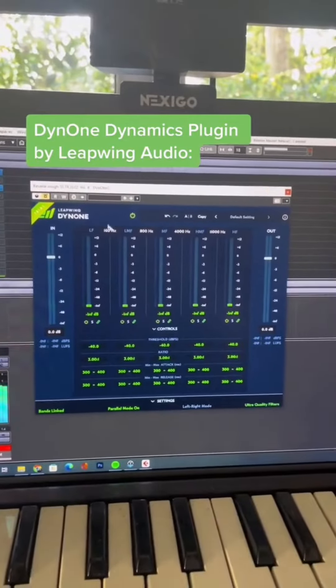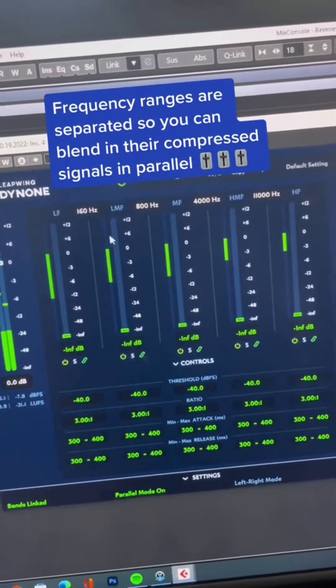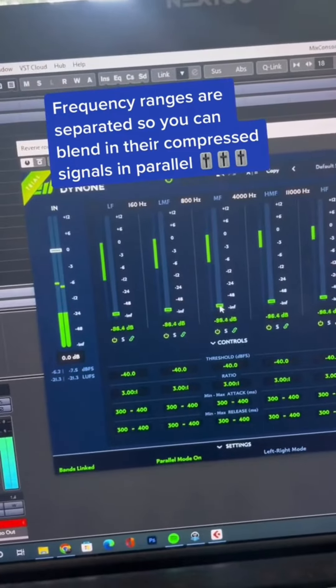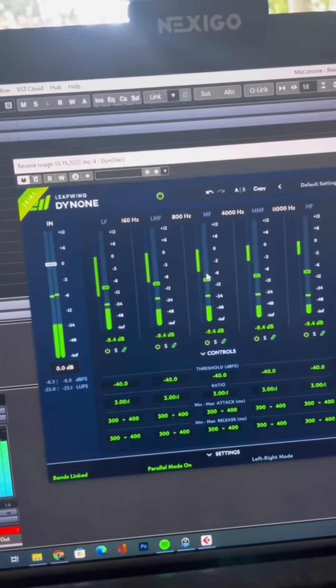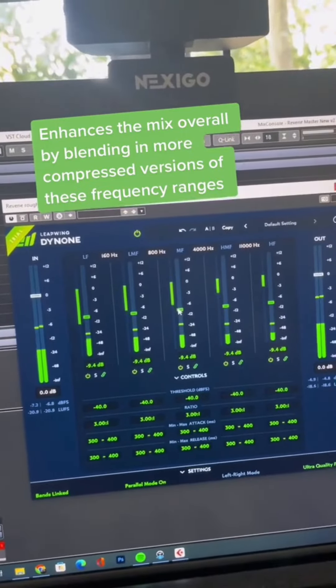You load this plugin up on your master. By default, everything is going to be set to zero. What this is — it's separating all of these bands into different frequencies based on the crossover frequency up top here. And you can basically blend a parallel compressed version of this into the signal, which enhances basically every area of the mix.